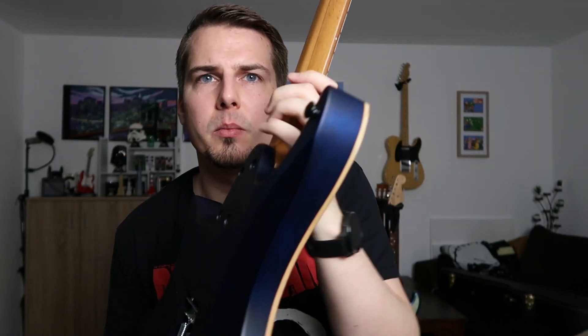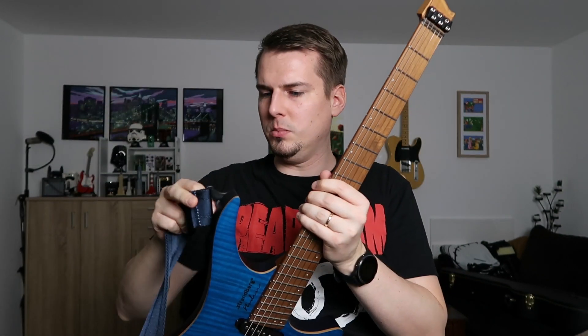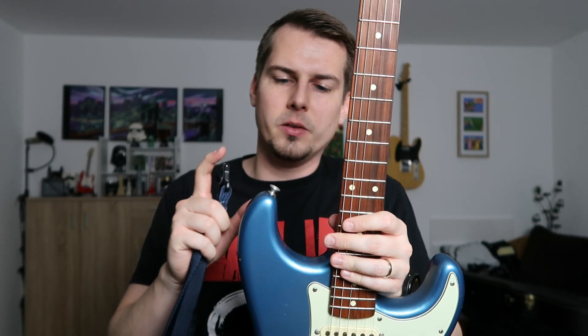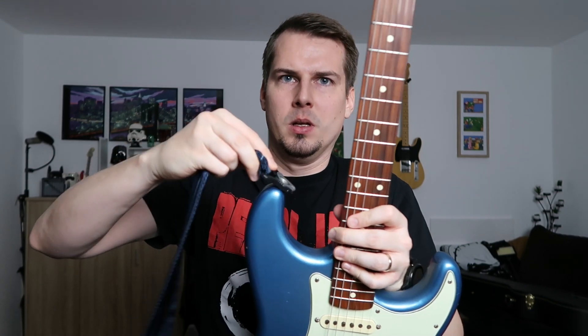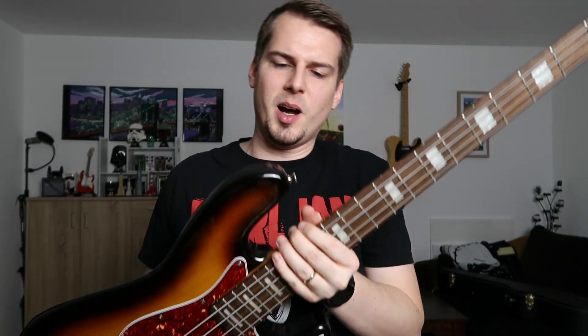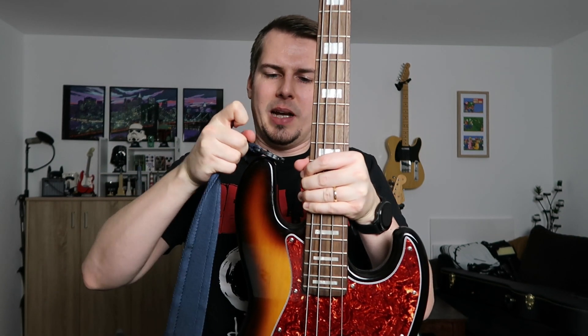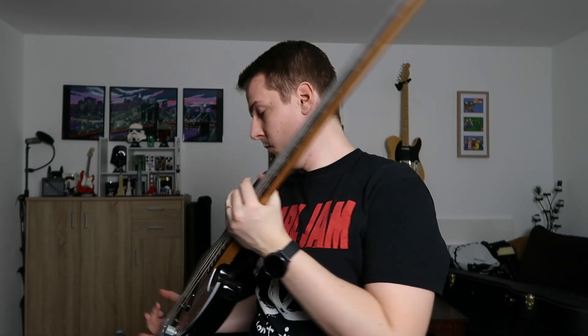Here I have my Strandberg Boden, which has regular pins, and it works here as well. On my Roadworn 60, I also still have the stock strap pin and it also works very well on this guitar. And lastly, on my Faber bass — it's a tight fit, but you can use it for bass as well. So I think the autolock feature of this strap is awesome.